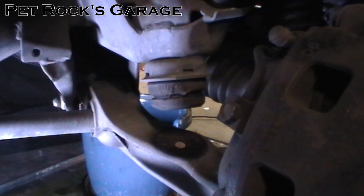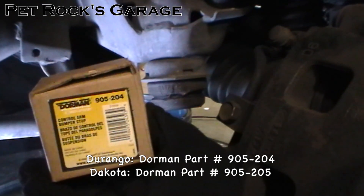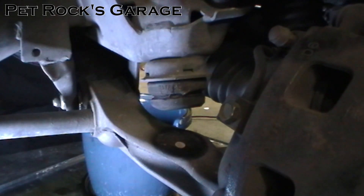So today I'm going to be replacing them with a set made by Dorman, part number 905-204. So that's what it should look like if I put it upside down. This is a pretty simple job, it should only take you a couple minutes. The longest part will be jacking up the car so you can get the wheel off the ground so that the suspension is at its full extension, just to give you more clearance.